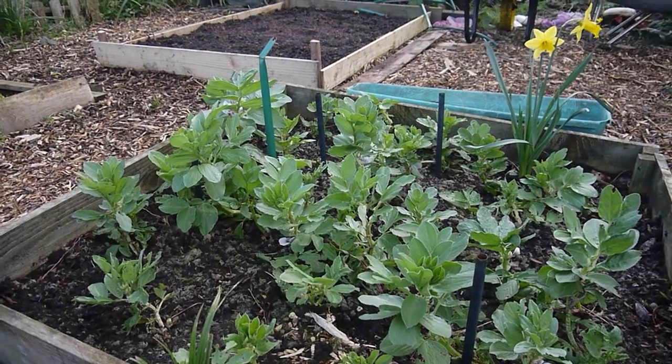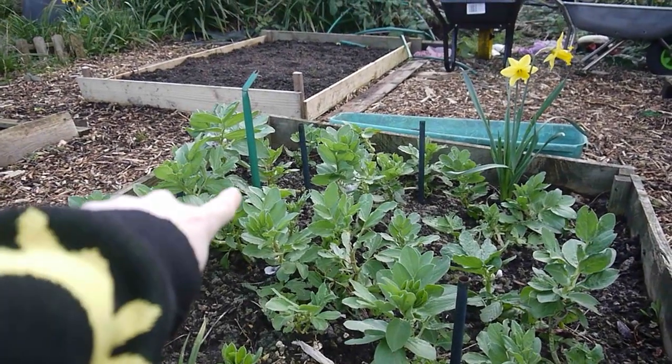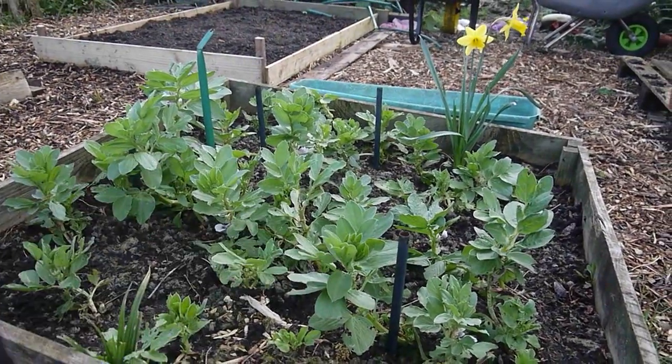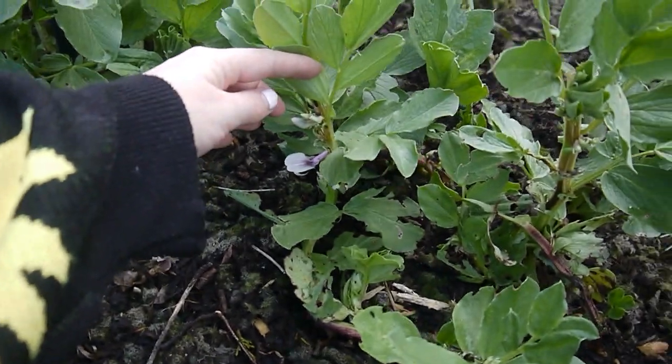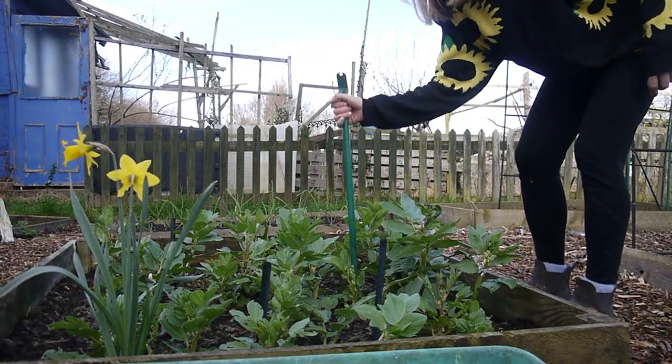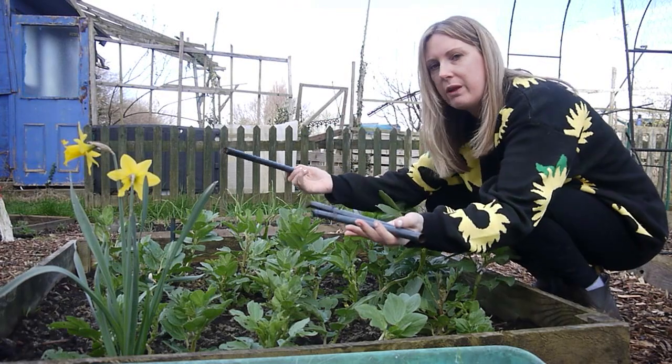The next job of the day is another structure sort of job, because these broad beans are now getting quite big. Now the weather's cleared up and it's sunny, they have started to grow and come into their own, but they do need quite a bit of support. When it was ungoogled I just started putting poles in, but that's not actually the way you do it. I'm going to do what I've seen online for how people support broad beans — I can see I'm starting to get some flowers, so I really do need to support them if I've got any chance of getting any beans. Let's do this.